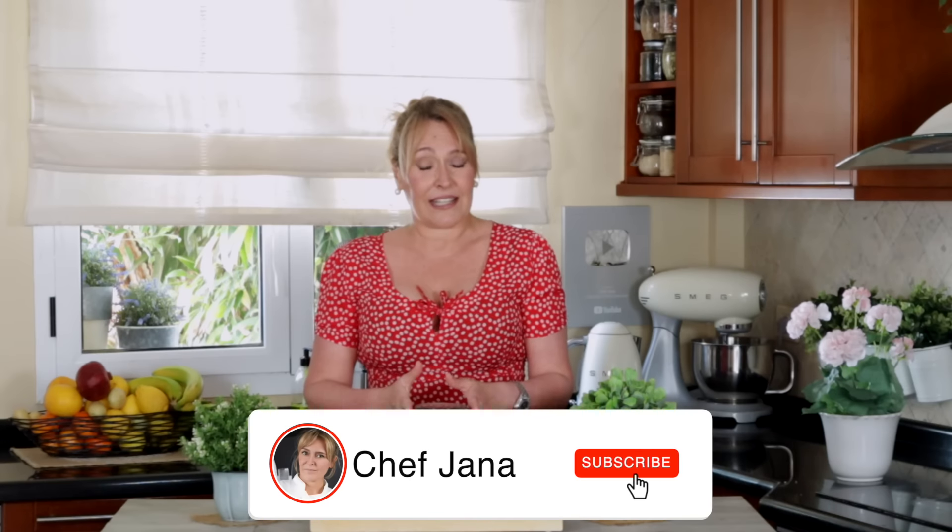Hi there, my lovelies. This is Jana here. Welcome to my kitchen. So, just in time for Easter, look what I have here. This is a special recipe that has nothing to do with Easter, but I wanted to bring it to you guys nonetheless because it's one of my favorites and it's something I know you guys dig, which is vegan cheese. Super easy and two ingredients. Let me show you how I put it together.